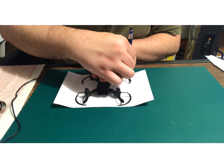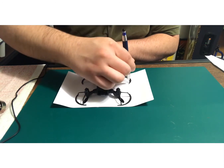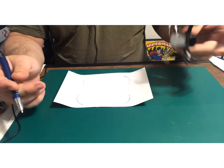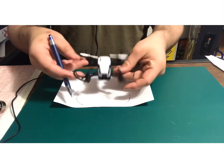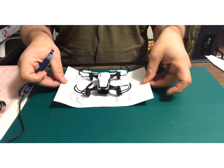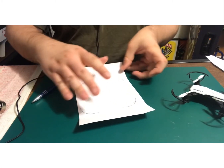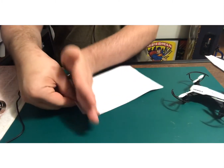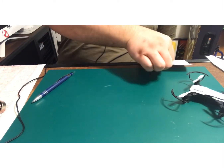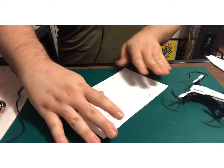I'm tracing the holes underneath — the bumpers and the little blade guards — so you can have a nice little clearance. That way when I put this down it'll come right up and still hold. It was starting to curve up a little bit, but there we go — much better.